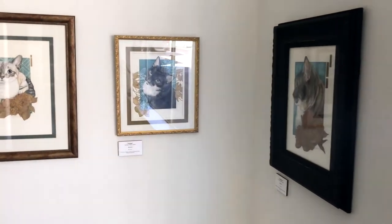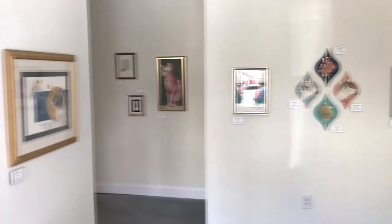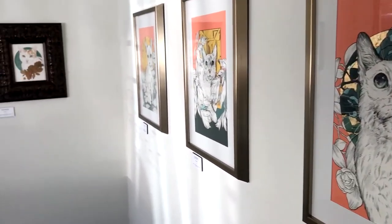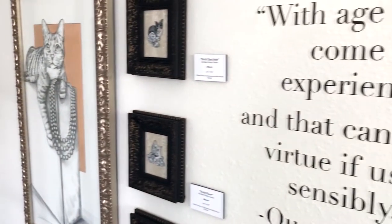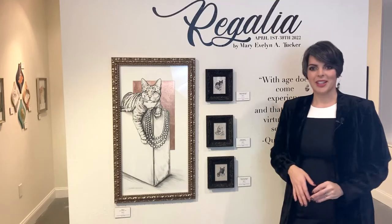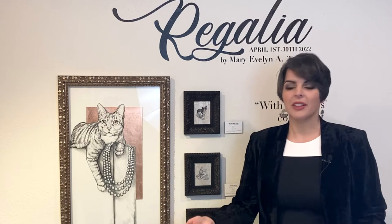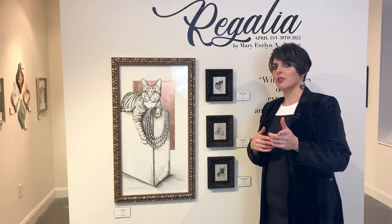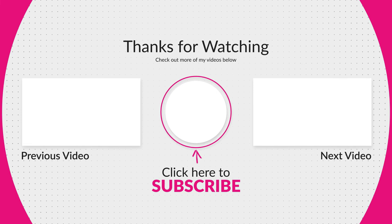A big thank you to SMAC in downtown Hollister, Missouri for allowing me to have a solo show here. We are a nonprofit organization — I am on the board and the gallery coordinator — and 30% of sales go back to SMAC to continue our endeavors for the community and the arts. Thank you so much for those supporting our cause. We've gone through the entire gallery — I hope you enjoyed your private tour. Like and subscribe if you enjoyed the content. Thank you so much for joining me, and y'all have a great evening. We'll see you next week.